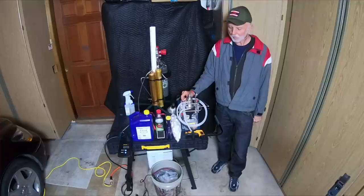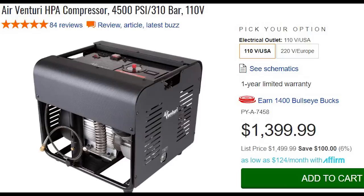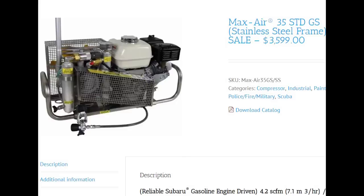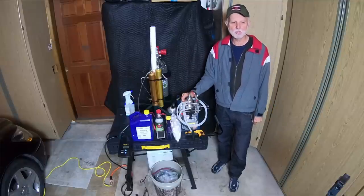There are a lot of other types of compressors you can get. You can get a Pyramid for about $1,300, the Air Venturi, or for about $3,500 something like the Nuva Air — that's what they use at my paintball field, a pretty good commercial unit. The Max Air and the Bauer are higher end; the Bauer is around $4,000 and a lot of scuba divers use that one. You can get them either electric or gas operated for portable operation.